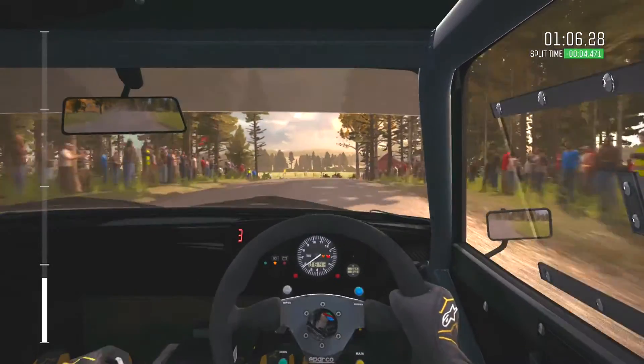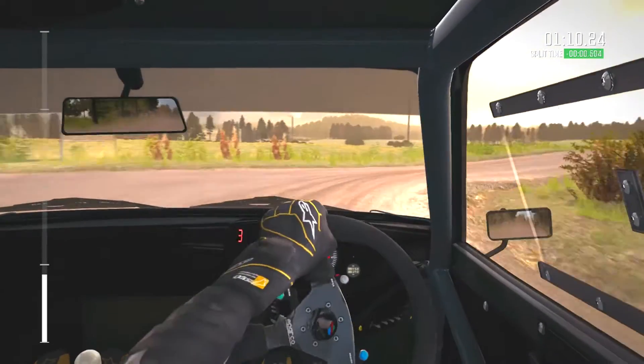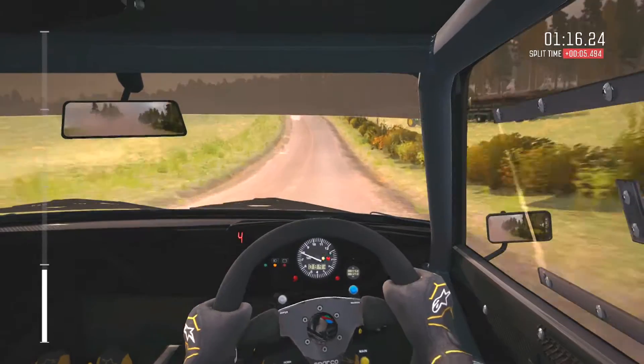Middle over crest, 200. Through dip, middle over crest. Right 6. Right 6 half long, 80.